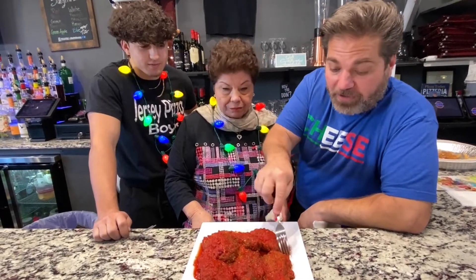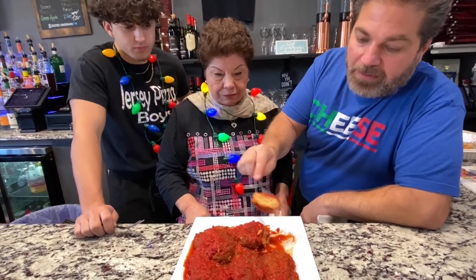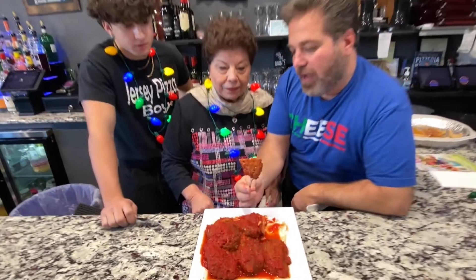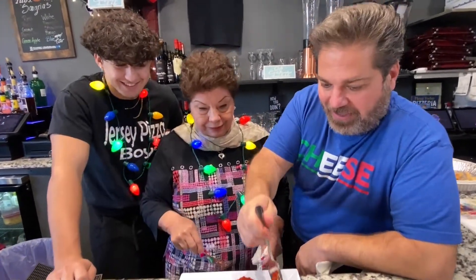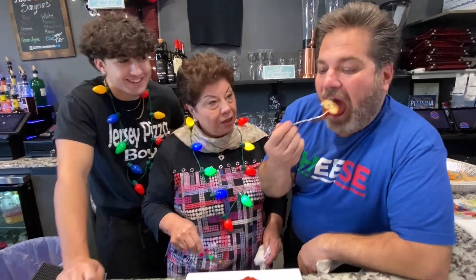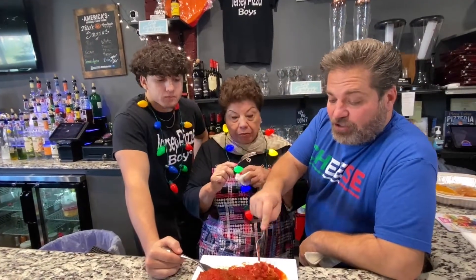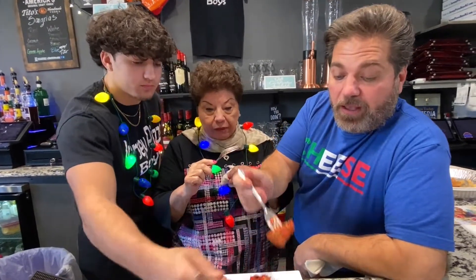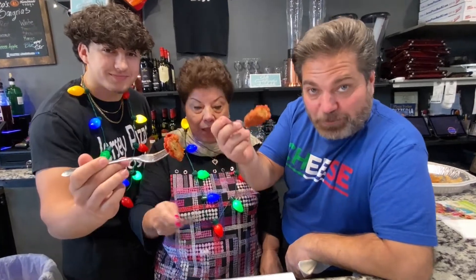Ready for the big reveal? Does that look right? Mm-hmm. Can you see the parsley? I can see it. I told you we needed more — a little bit more would have been good. Tastes like Christmas. They are definitely cheesy and they're definitely good. From our family to your family, happy holidays.